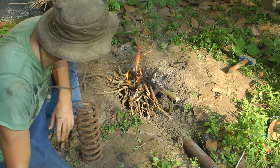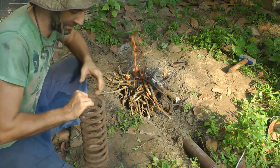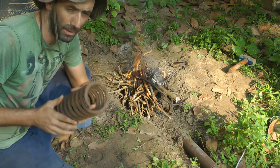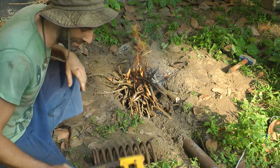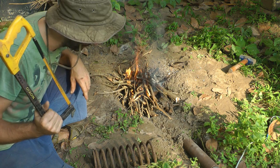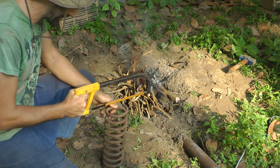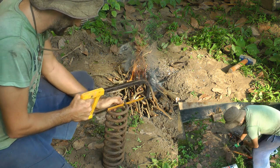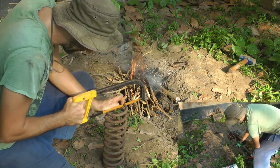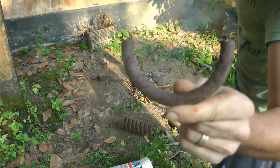Next step is to take my hacksaw and cut myself a little piece off here — it's probably going to take me about 20 minutes with a hacksaw. Let's get started on that. And there we go — now we have a nice round piece.